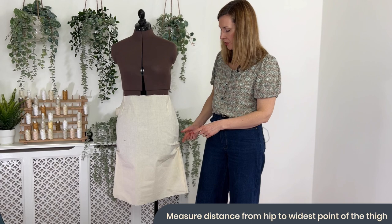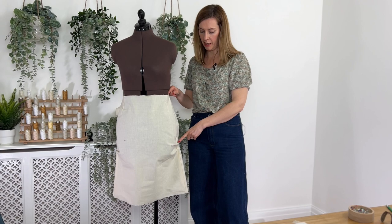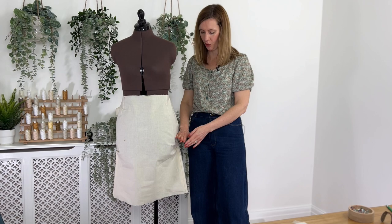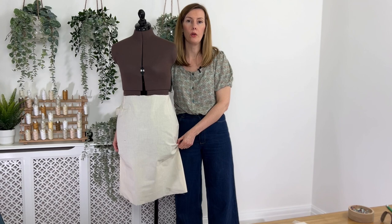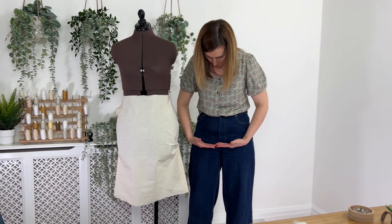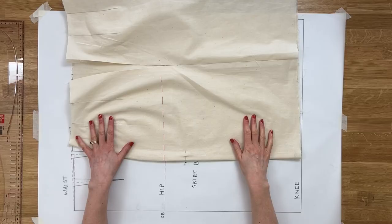If you're seeing that, measure the distance from your hip line — which should be marked on your toile — down to the widest part of your thighs. That distance from your hips and the widest part of your thigh is the drop we need to know.